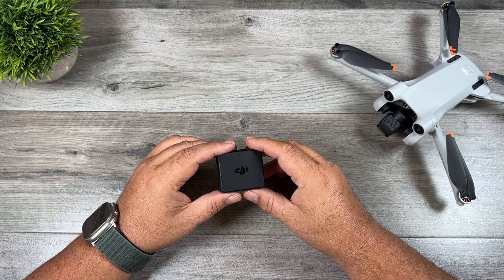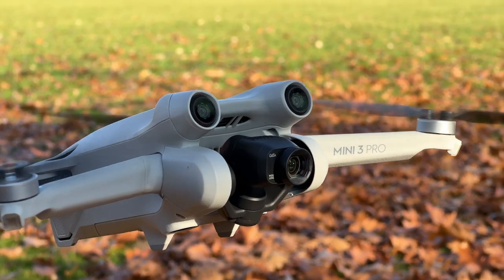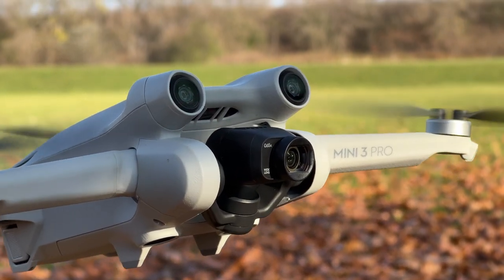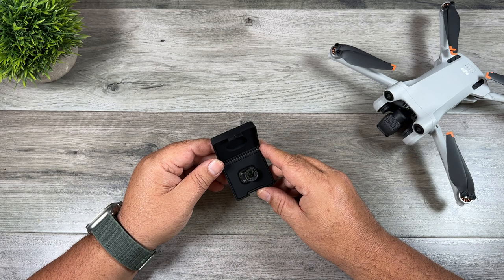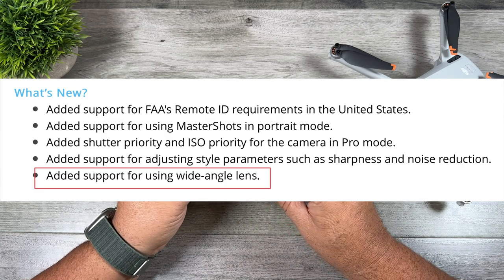Good day folks, Sean here from Air Photography. In today's video we're going to be taking a look at a wide angle lens for the DJI Mini 3 Pro. This is the official wide angle lens for the Mini 3 Pro, right from DJI. Last week the Mini 3 Pro received a firmware update and one of the features that was added is support for the wide angle lens.